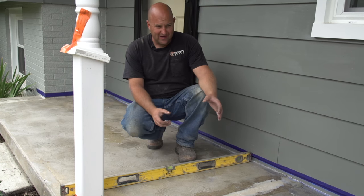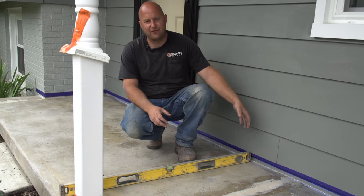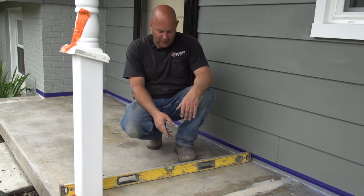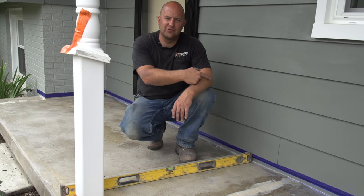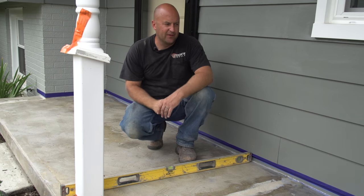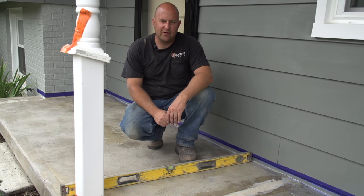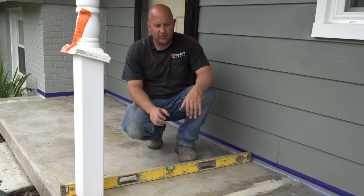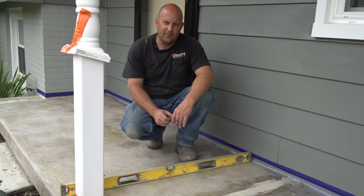That's happened a lot — it could happen for a number of different reasons. It could be that it settled after it was poured, or somebody didn't know what they were doing when they poured it. On this particular porch, we have slope going back toward the house and water is getting down in the basement. So we're going to be showing you an easy way to screed this off to get a nice sloped surface with an overlay material.